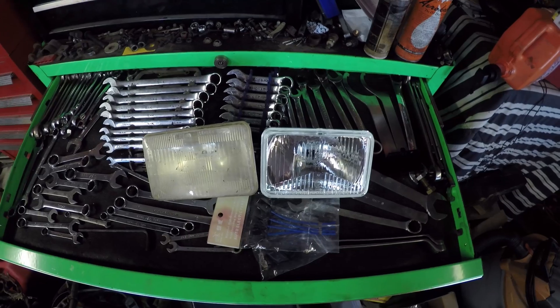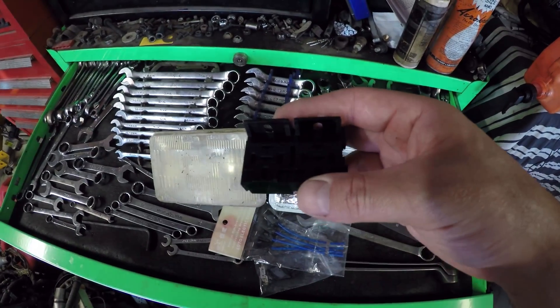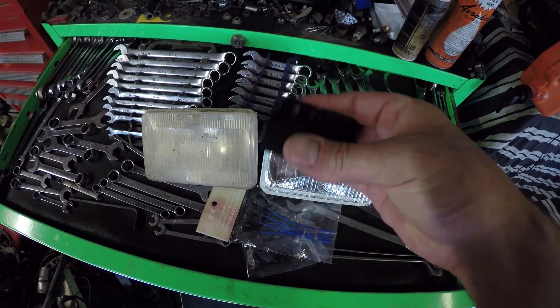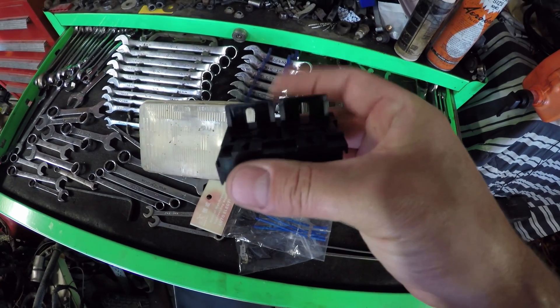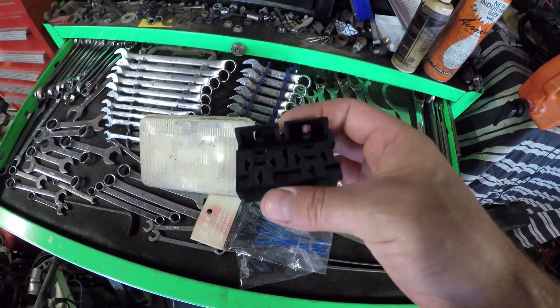That'll get my headlights started. Off to the side here I've got these terminal blocks. A really cool part about these is that they're keyed, so they fit together with one another. They've got little brackets on the top so that you can mount them wherever you want.